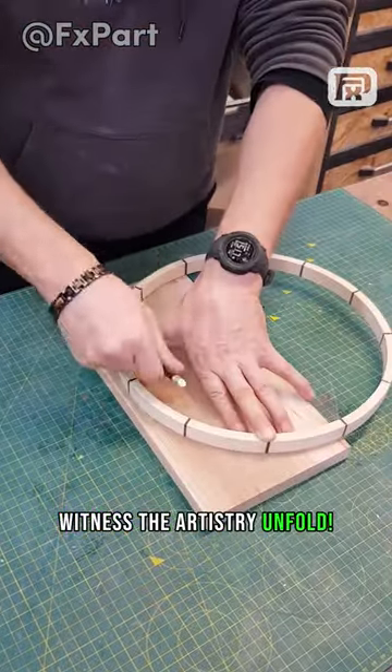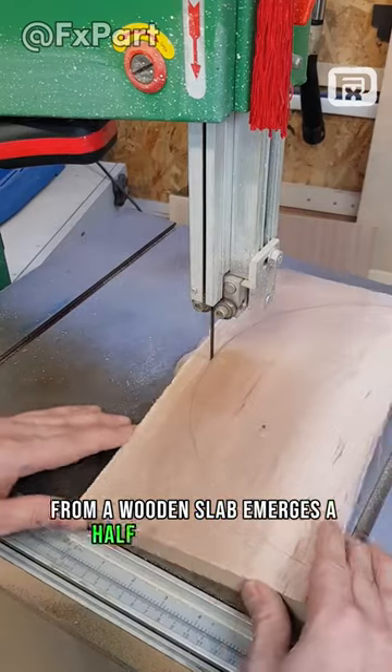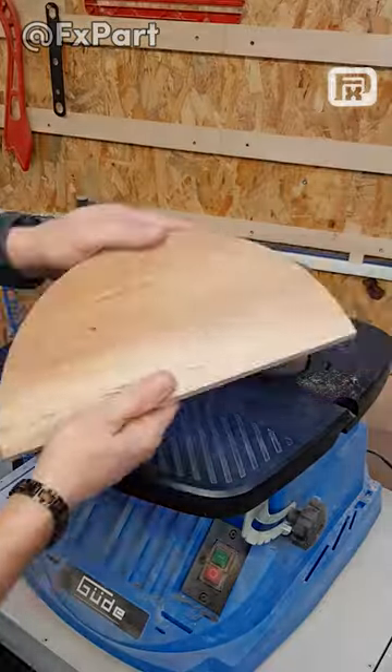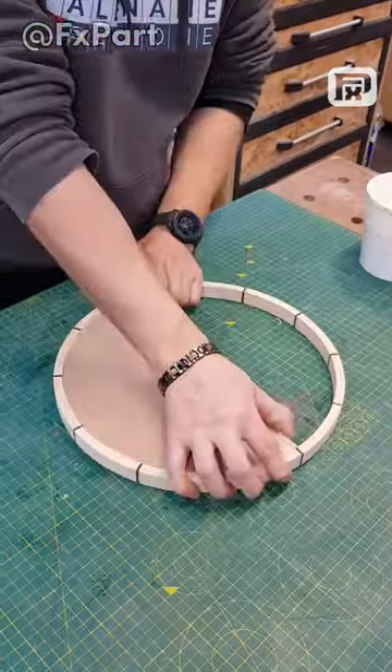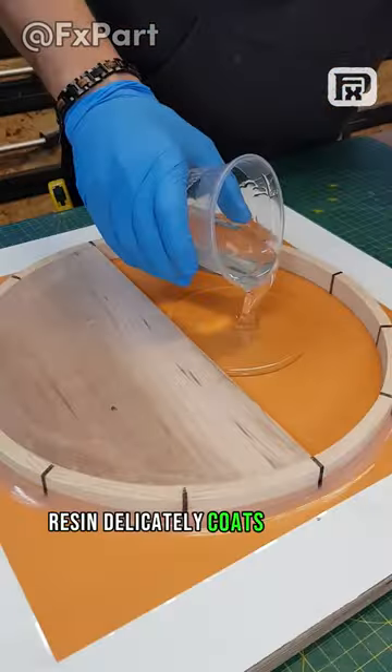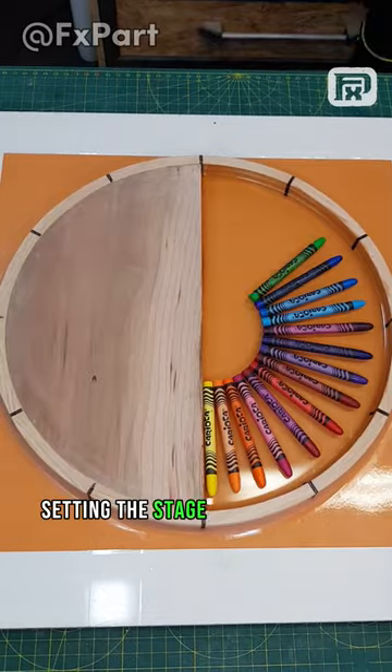Witness the artistry unfold. From a wooden slab emerges a half circle. Resin delicately coats one side, setting the stage for a burst of colors.